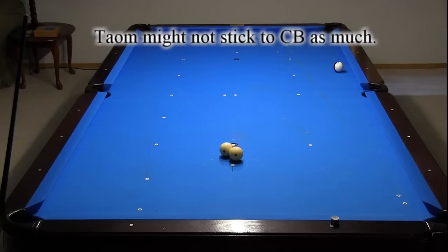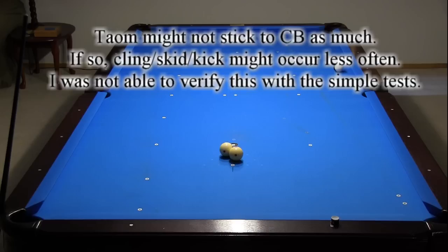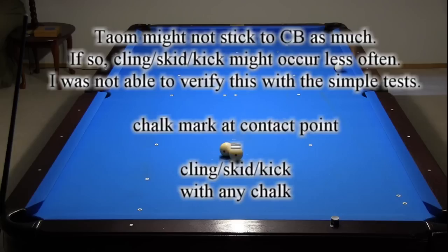It seemed like Tayom chalk was a little more difficult to apply to the tip and didn't coat the tip as thickly, so maybe the chalk is also less likely to stick to the cue ball — meaning cling, skid, or kick might occur less frequently with Tayom chalk. Unfortunately, due to its light color, it is very difficult to see how long Tayom chalk persists on the cue ball. Regardless, if the chalk mark from the current hit or a previous shot ends up at the contact point between the cue ball and object ball, cling, skid, or kick will result, no matter what chalk brand you are using.